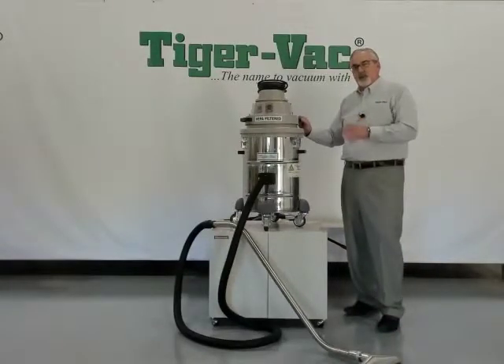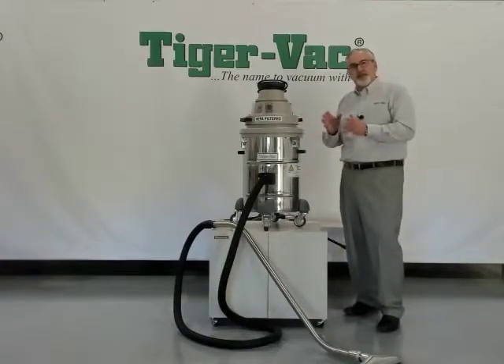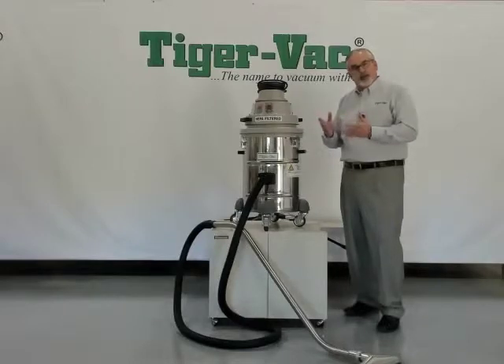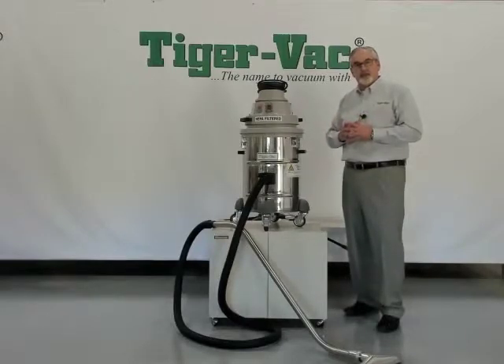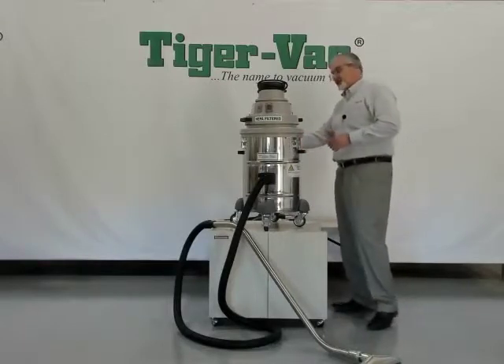I'd like to explain the filtration system in the C10. The filtration system is a three-stage graduated filtration process, with the first stage being a fabric bag that's statically conductive, capable of holding five gallons of debris. The second stage of filtration is the main filter, with the final stage being the HEPA filters, which we spoke about earlier.